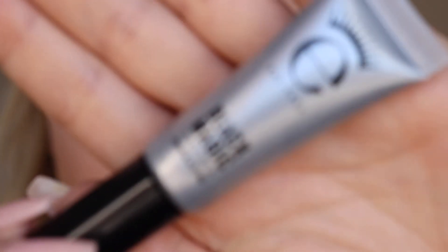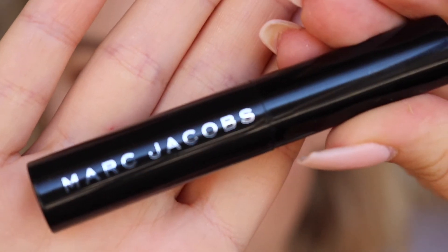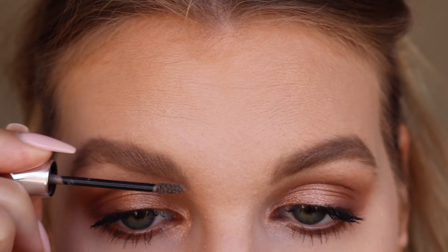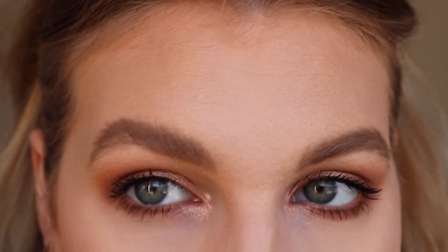For mascara, I'm going to go in with the Ico Black Magic Mascara, and on top of that I'm going to pop my Marc Jacobs Velvet Noir. For eyebrows, I went in off camera with my Benefit Brow, and now I'm going over with the Gimme Brow Eyebrow Gel.